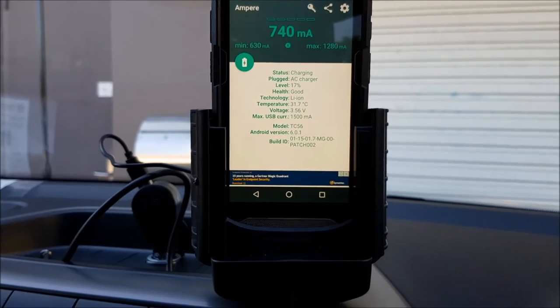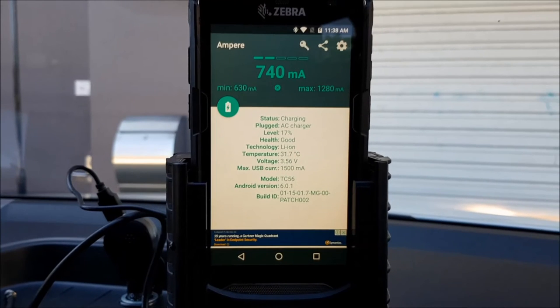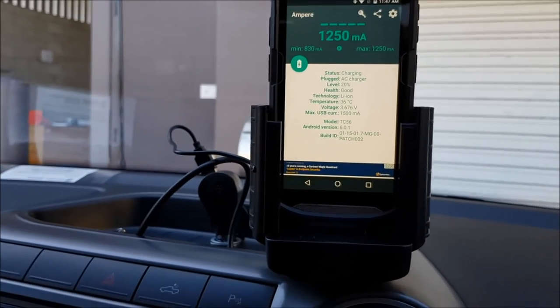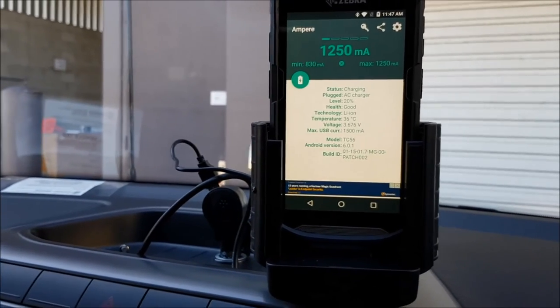We're starting here at 11:38 and the battery is currently at 17%. So we're back from our road test, 10 minutes later, and as you can see the battery level is now 20%, and the device has been under full load.